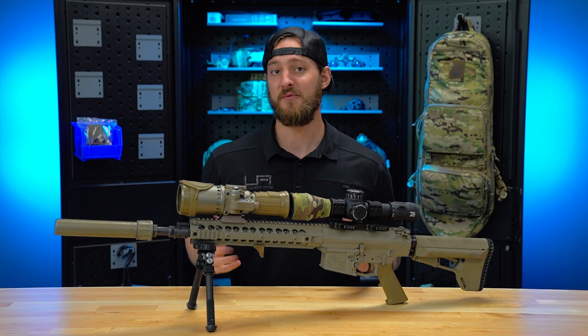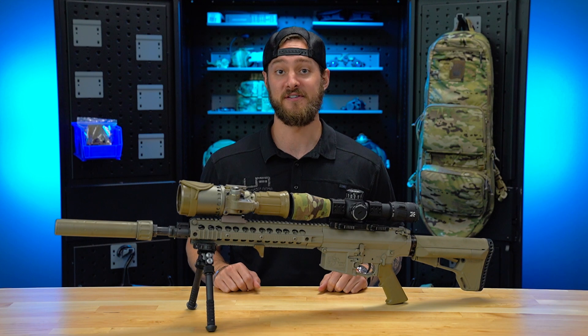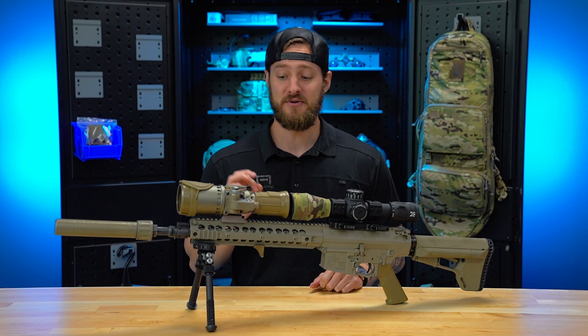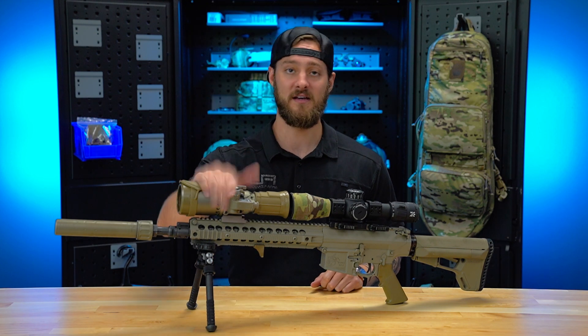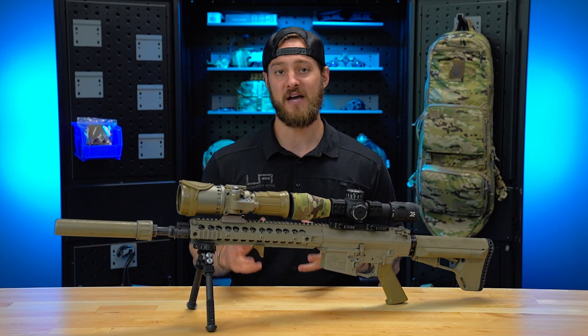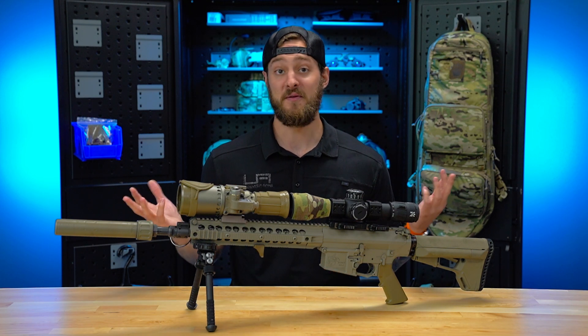Admittedly, people ask me a lot what's my favorite thing about night vision. And there's a lot of things that I love about night vision, but admittedly, one of my favorite things to do under night vision is use clip-ons and shoot at distance. It's super fun, it's super challenging, and honestly, I love it.